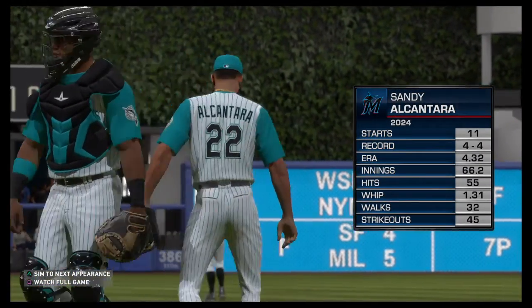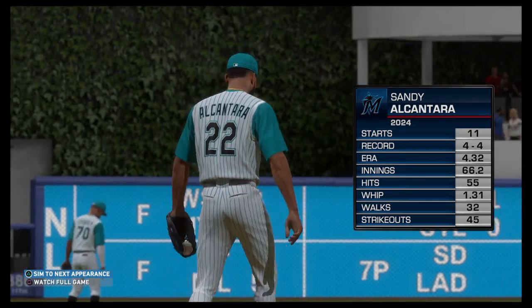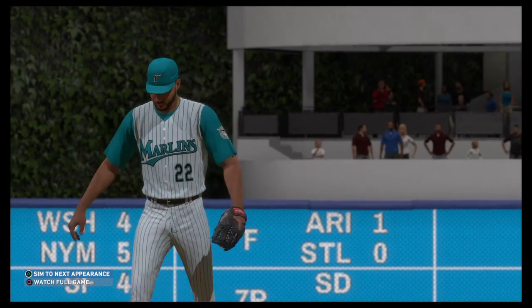Sandy Alcantara will be on the mound for the series opener. Dan Pleszak, what's the word on him? This guy pitched well in his last one, getting through seven innings in his last start. We'll see if he can turn in another quality start and pick up the win in this one also.